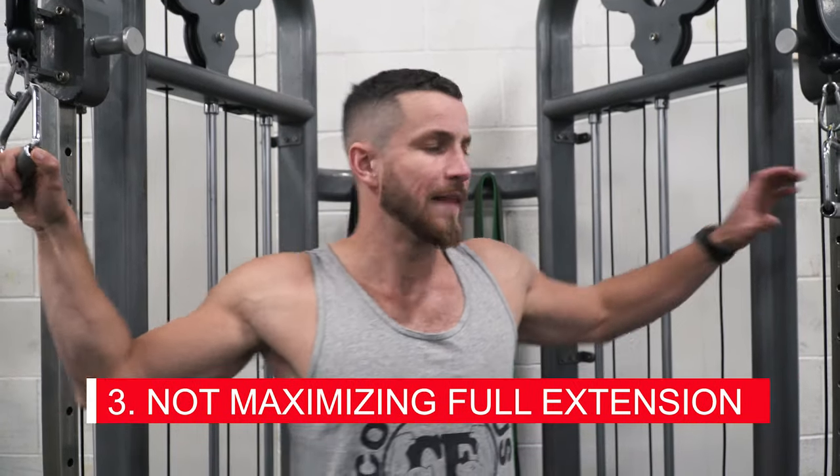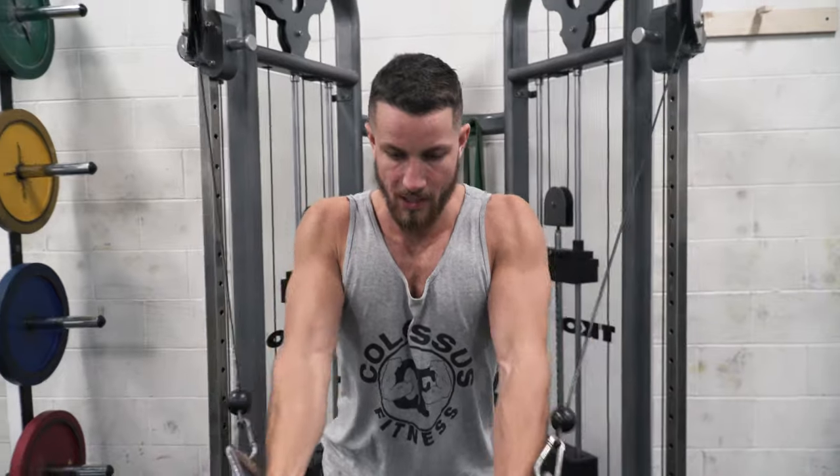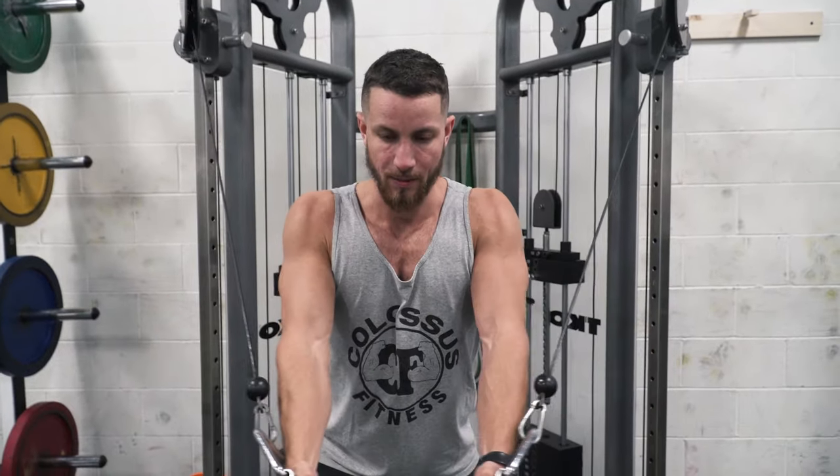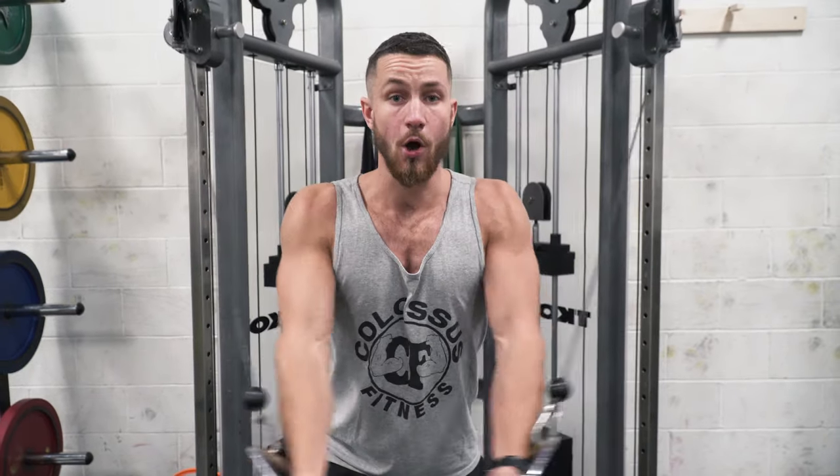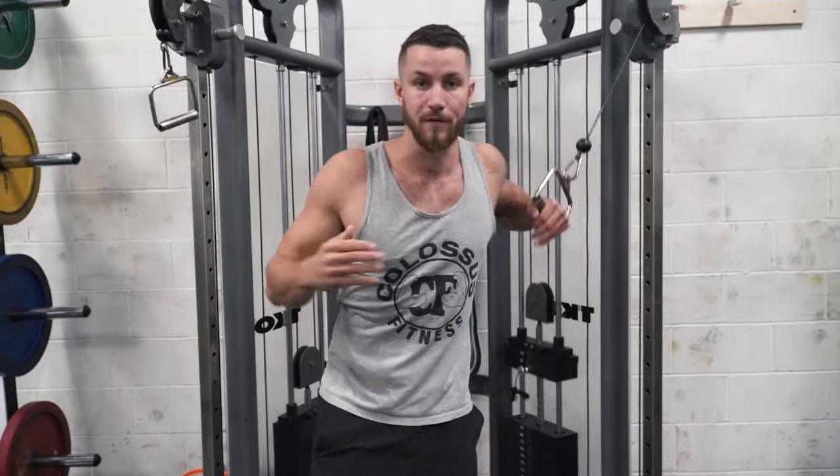The third common mistake, which again ties in with using too heavy a weight, is not maximizing the full extension. A lot of people just stop partway through the movement instead of getting a big stretch on the way back. This will be different for everyone — if you have some shoulder pain, go to the point where it doesn't bother you. For others, push yourself and make sure you're getting the full extension, because you don't want to get only half the results you could from this exercise.